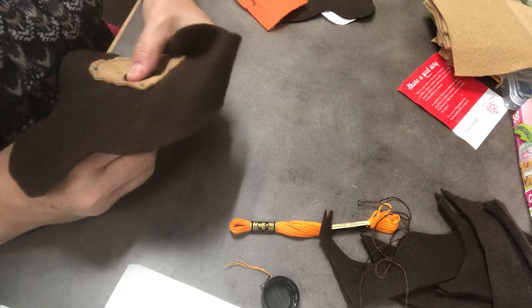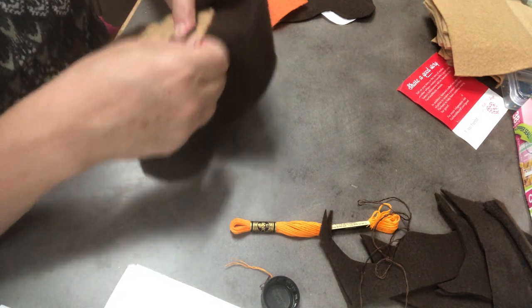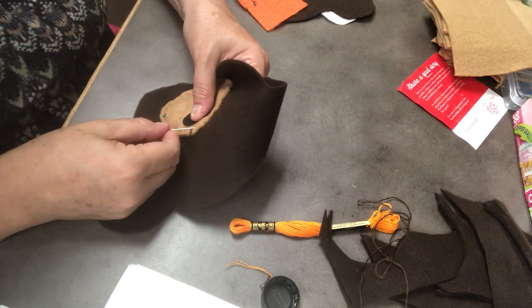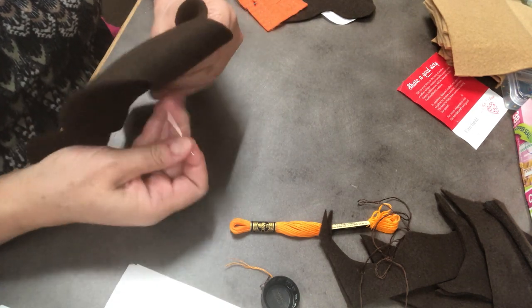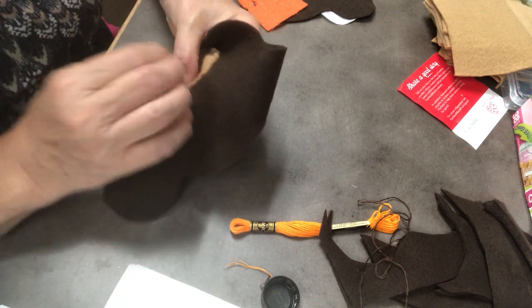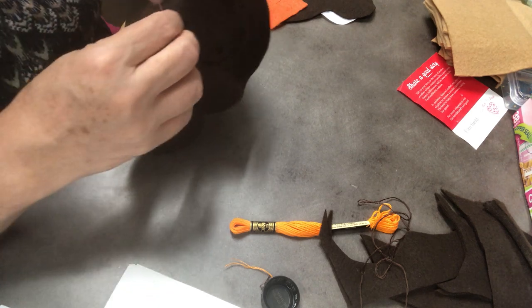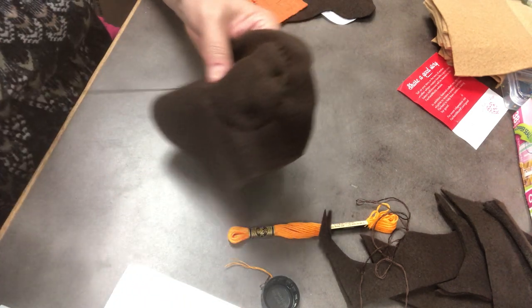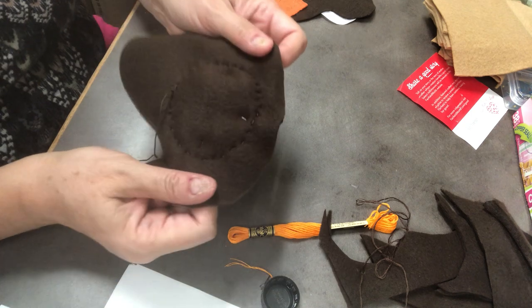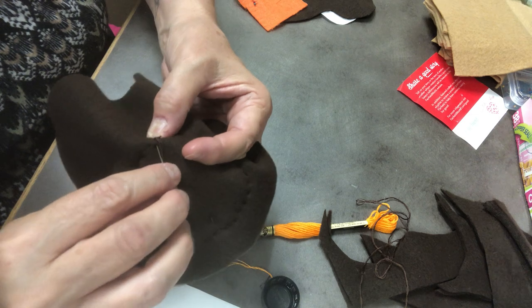I had enough thread to make it to the end. I'm going to remove this pin now so it's not in my way. Last one. And then on the back, I'm going to tie a knot. I'm going to sew a little bit under the material — not too deep.